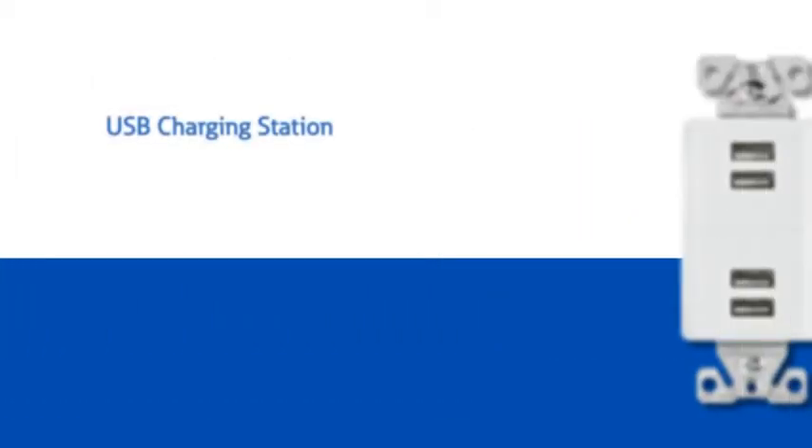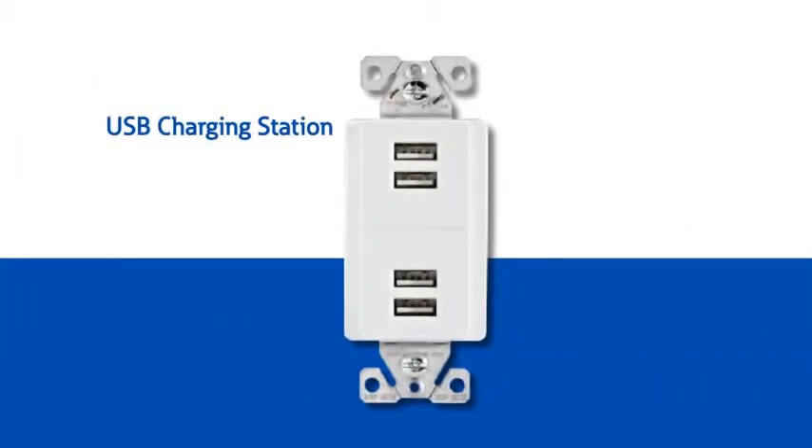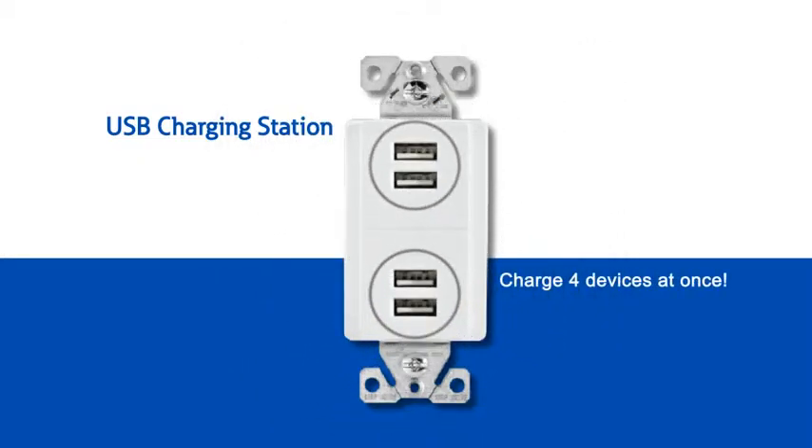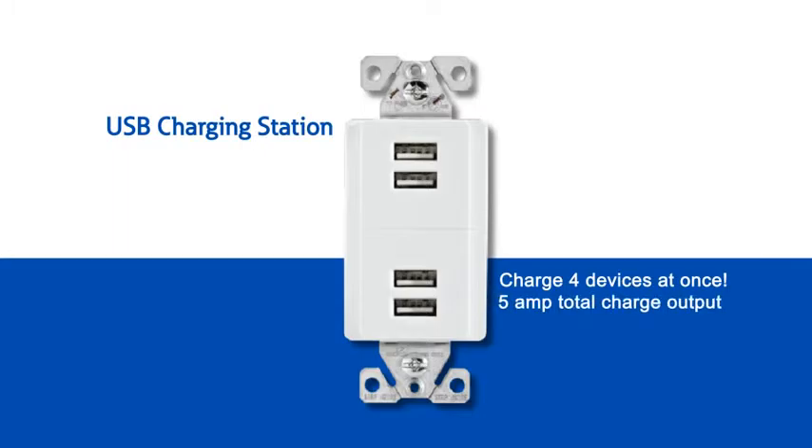The four port charging station is the newest addition to the USB family and can charge up to four electronic devices at one time. It can replace a standard duplex receptacle for fast and convenient charging where charging is needed. It has a charging capacity of 5 amps total and is great for families who all need to charge their phones and tablets at the same time.